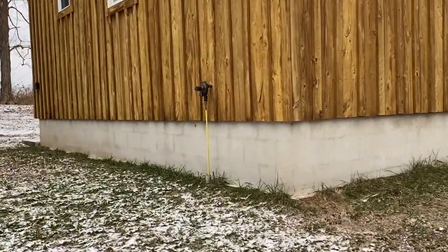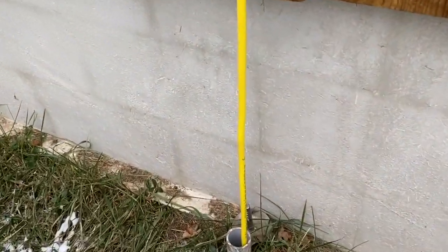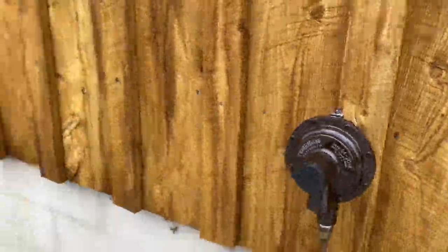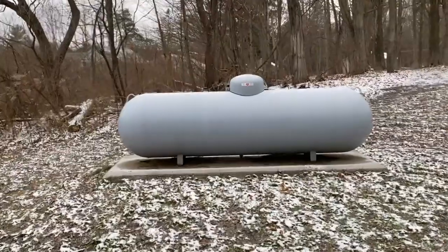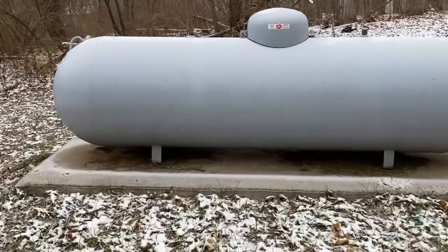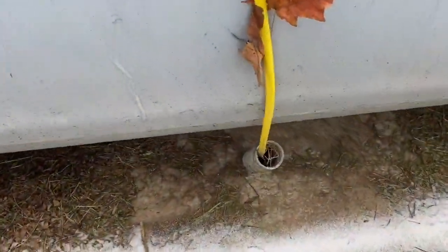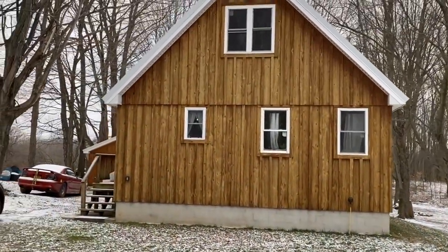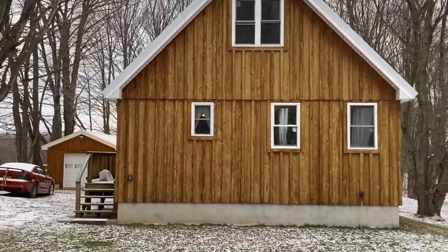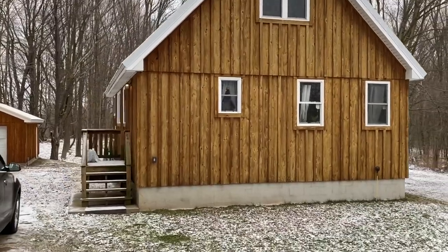Here's where the propane comes in — I hard-lined it, it goes underground right there and runs underground over to the propane tank. I poured a nice concrete pad for it. They put conduit coming up through right here, so I had all that in before we put the tank on. That's the house — super insulated, in-floor radiant heat, and a conditioned crawl space.